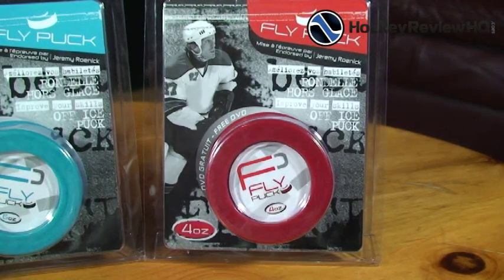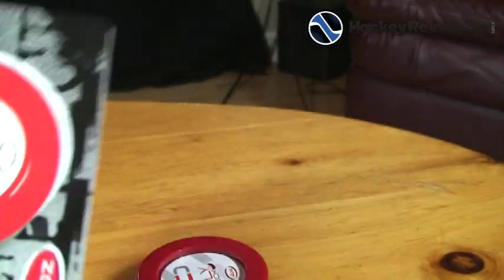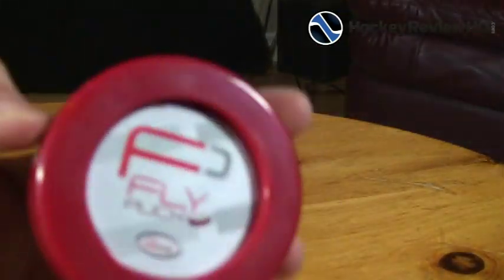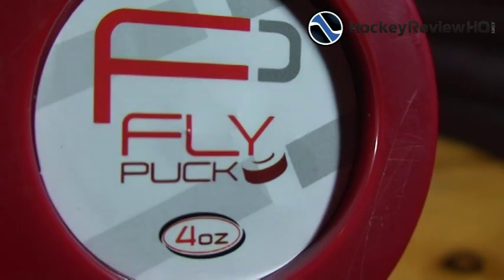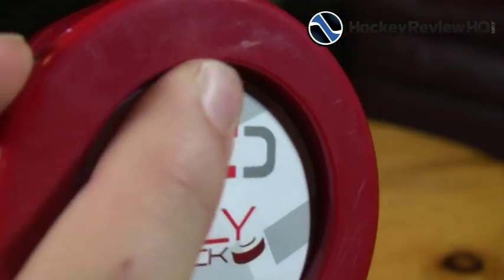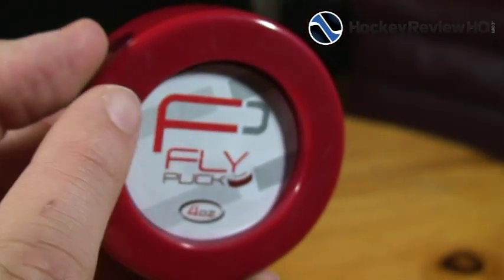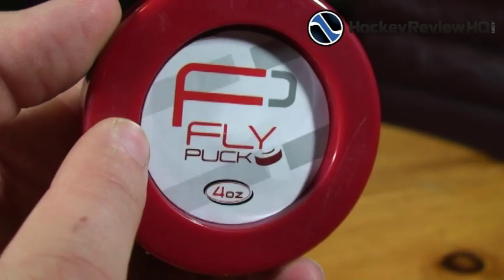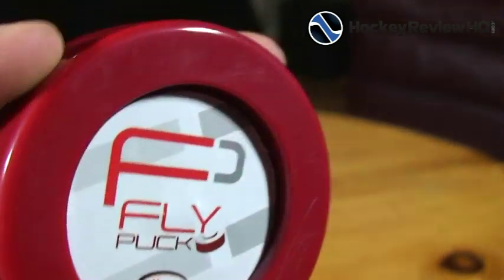Each puck has a different purpose, but we'll get to that later in the review. Right now let's take a close-up look at what you get. There's the DVD, and here's the puck. The fly puck has a recessed center to eliminate contact points with the surface, making it slide easier — if only the outer ring is touching, there's less friction.